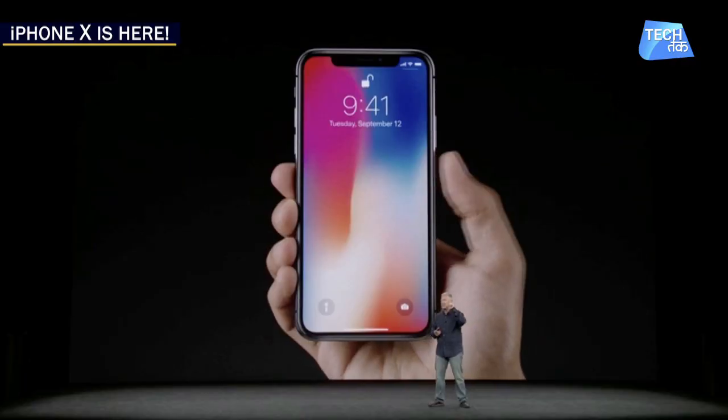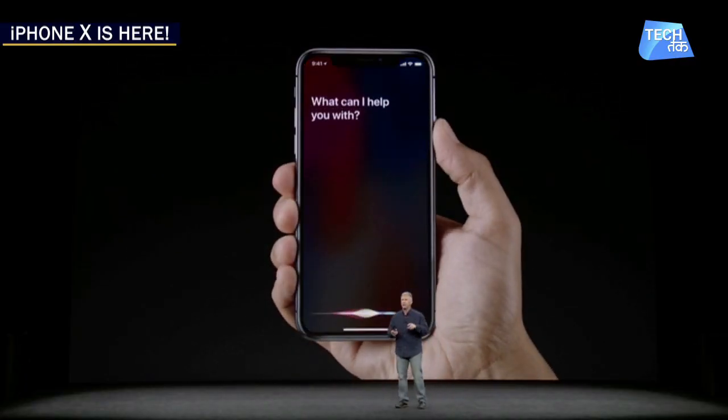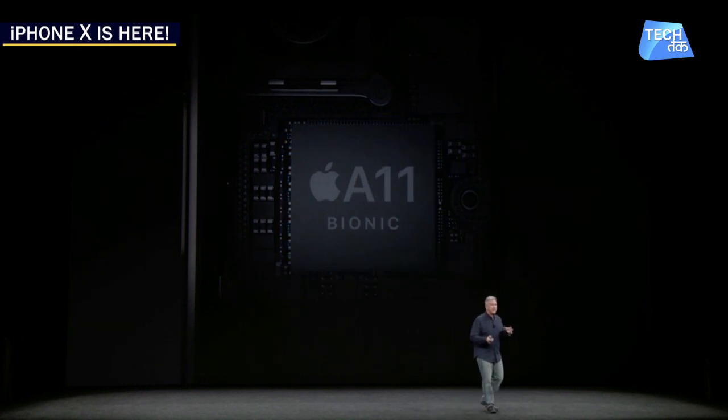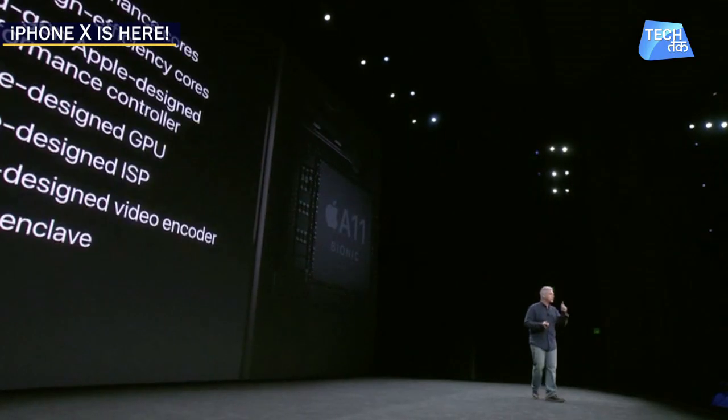For Siri to activate, on the side of the phone there is a button that you press and you can speak with Siri. And it has an A11 Bionic neural engine to take care of the whole processing of the iPhone.